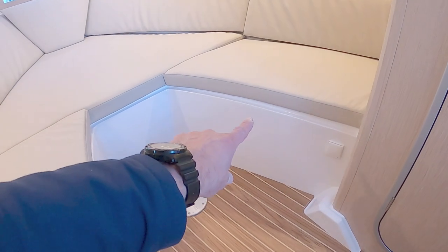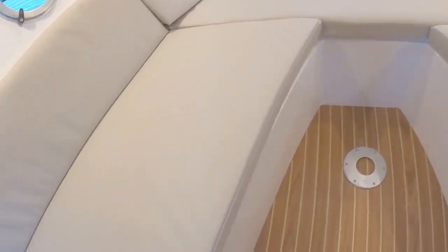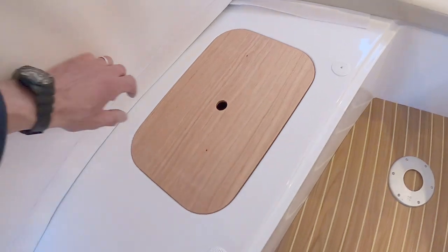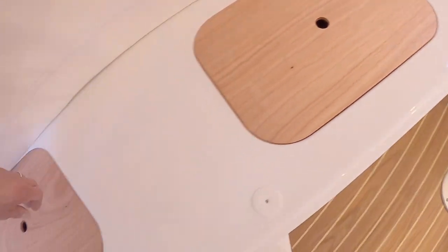There's storage under all of these seats — storage at the front, and to give you an example, nicely lined storage in there as well.